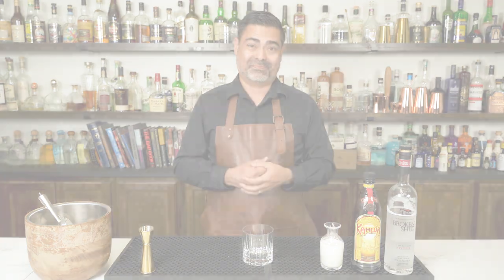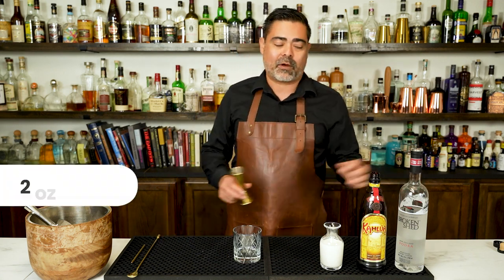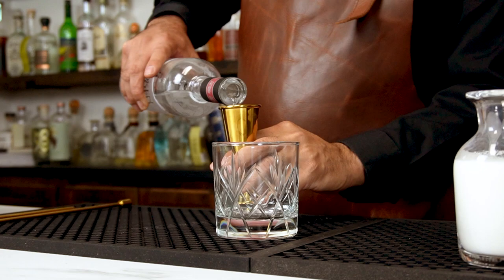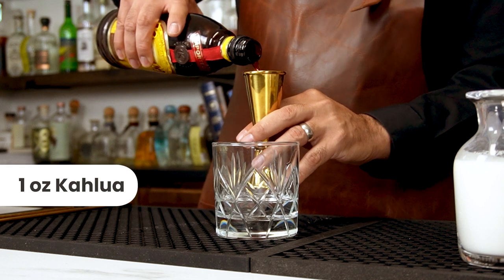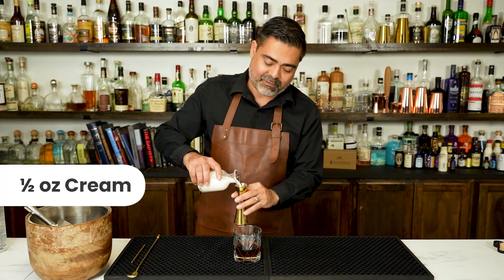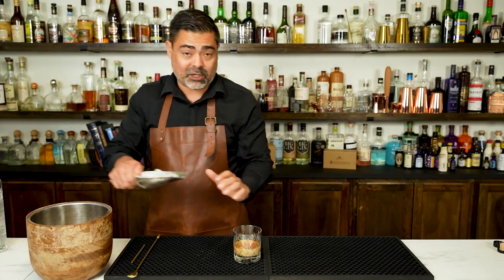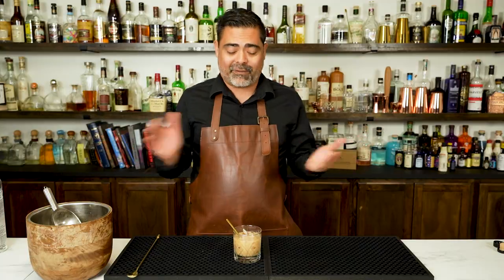So let's go ahead and make the White Russian. To make the White Russian, it's actually really easy. This is a built cocktail, so we're going to add all the ingredients to the glass that we're going to be drinking out of. We're going to start off with two ounces of vodka, right into the glass. Next we're going to add one ounce of Kahlúa. And finally, half an ounce of half and half cream — whole milk, whatever you want — right on top. Then we add the ice to the drink and just give it a quick stir. There we have it, the White Russian.